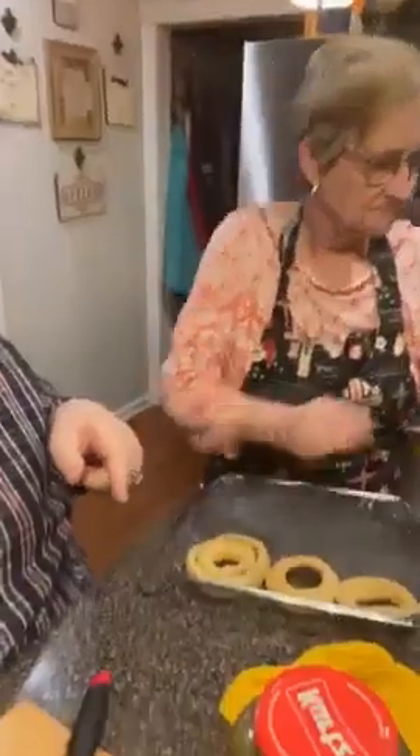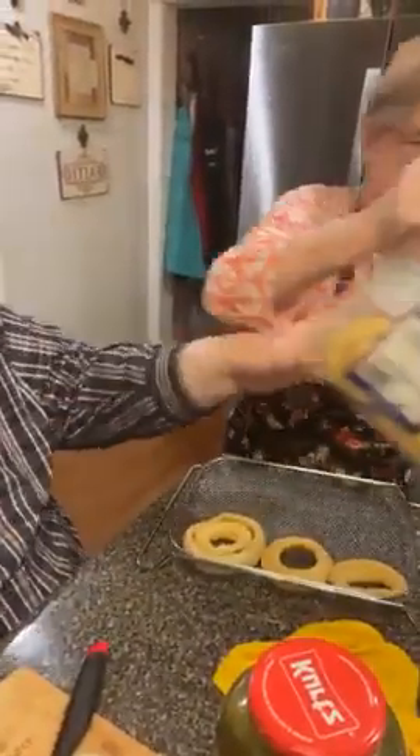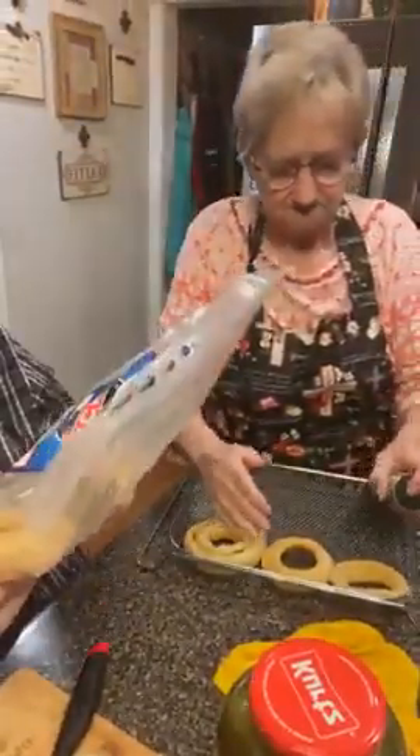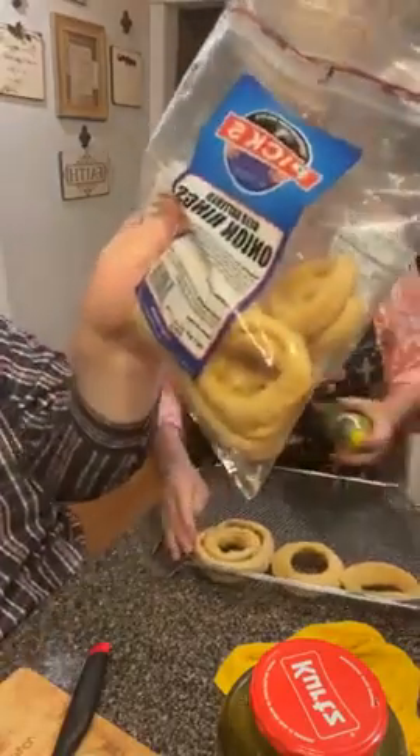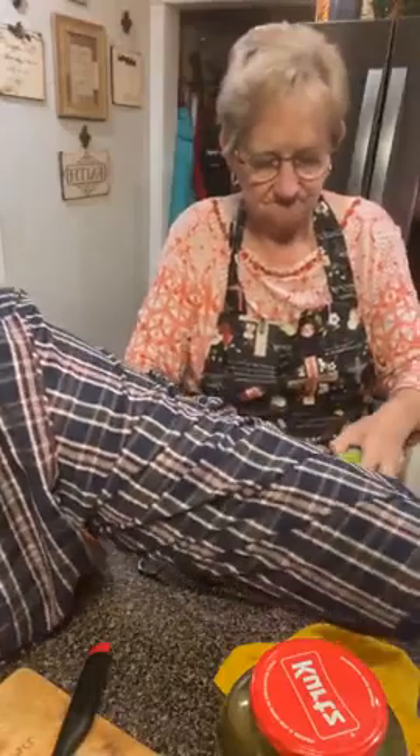Mama's putting the onion rings in. We didn't make these — we bought them. These are our store brand and they're called beer battered onion rings. They look like the real McCoy. They're not the little frozen kind.